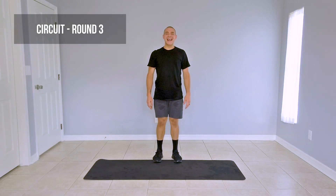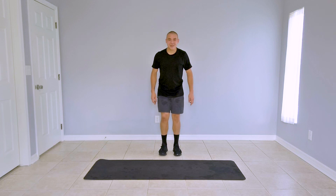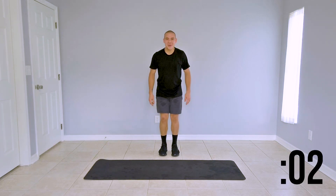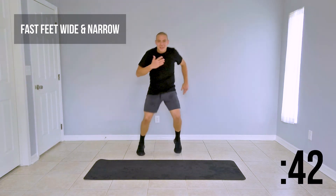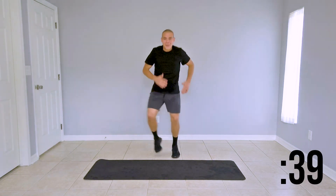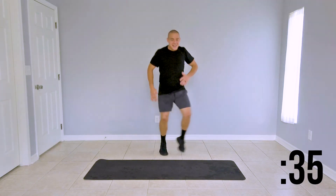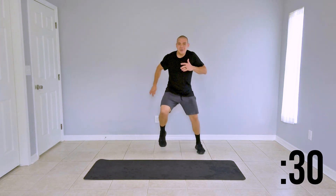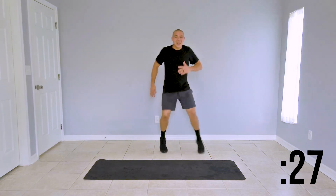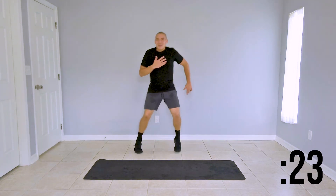Welcome back guys — this is the last and final round of today's circuit training. From the top again, we have fast feet wide and narrow. This is it, round three — starting in 3, 2, 1, here we go. Make sure you're moving those arms, try to lift those legs up, move a little faster. We're leaving all we got today on the mat, sweating it out, building our endurance, keeping building that stamina. We have 20 seconds left.